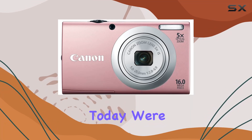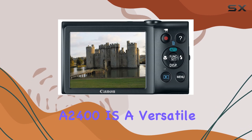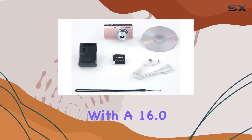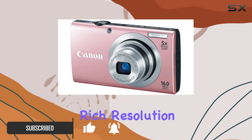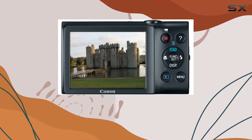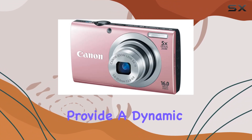Today we're diving into the Canon PowerShot A2400 IS, a versatile digital camera that seamlessly blends style and functionality. With a 16.0 MP image sensor and DIGIC 4 image processor, this camera promises deep, rich resolution for prints of any size. The 5x optical zoom and 28mm wide-angle lens, coupled with optical image stabilization, provide a dynamic range for both close-ups and wide shots.